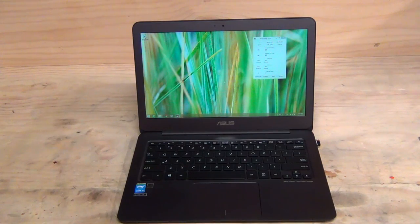If you're thinking about purchasing the ASUS UX305 and found this review and the unboxing video helpful, why not give both videos a like? That would be very much appreciated. Thanks for watching.